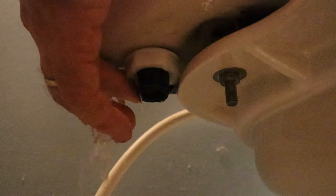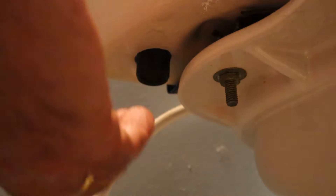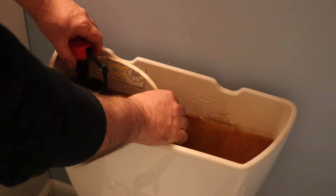Then we're going to remove this nut and the rest of the water is going to drain out of the tank. Now we can remove the old valve.